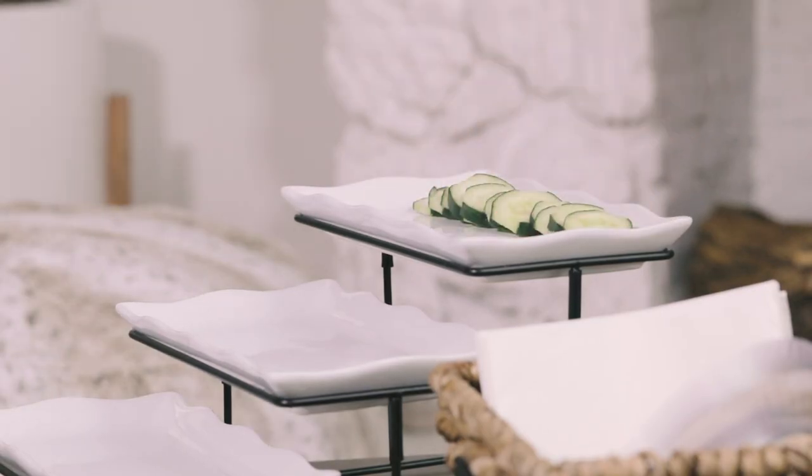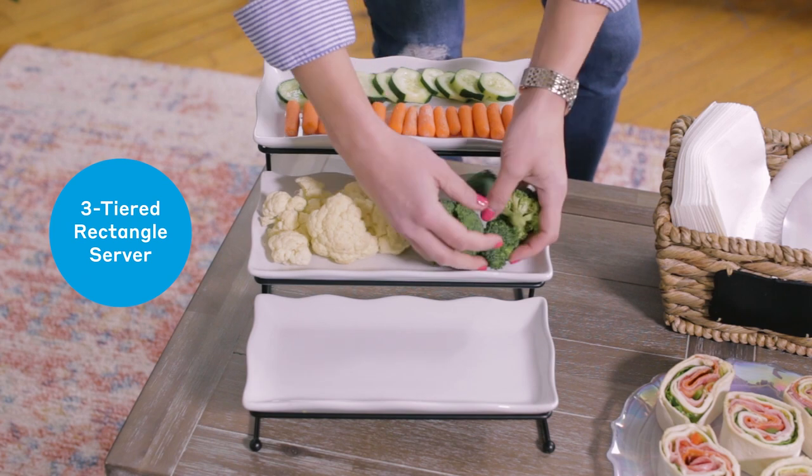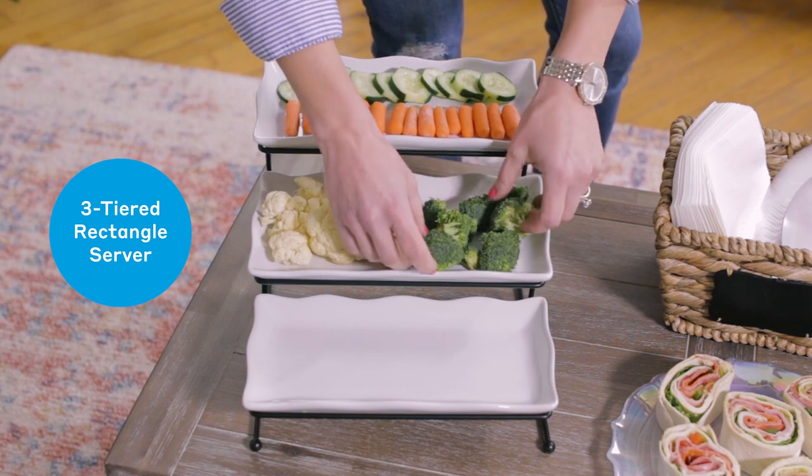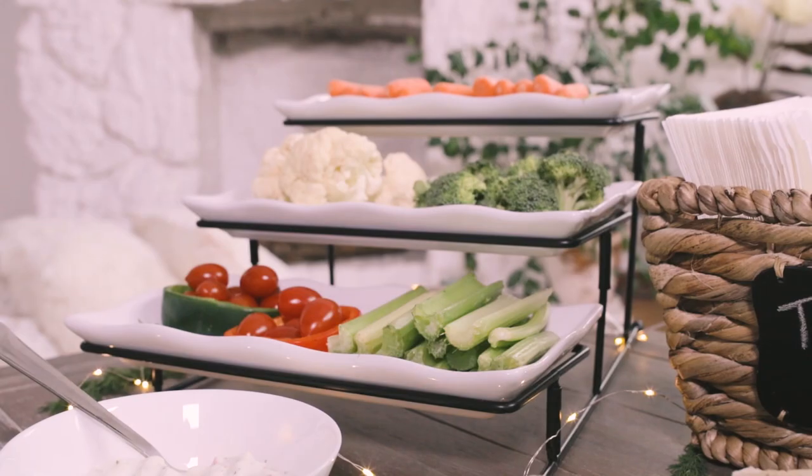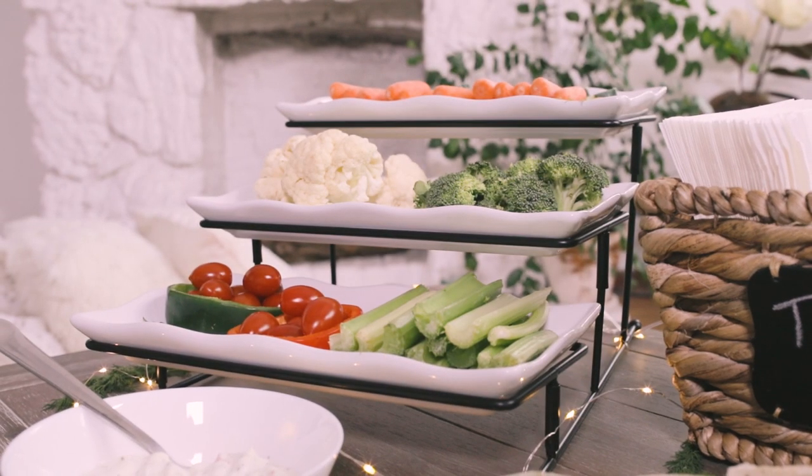This three-tiered rectangular tray is perfect for maximizing a small coffee table, and it allows you to mix and match all of your appetizers, whether it be vegetables or fruits or whatever you'd like to put on it.